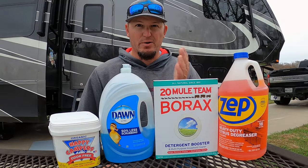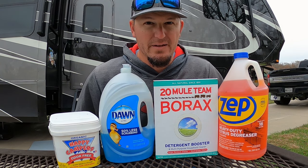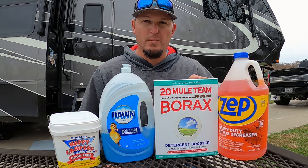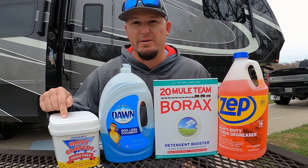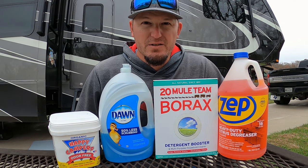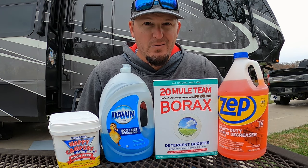Just finished flushing the front black tank. Now we got both black tanks full of five gallons of water and we're gonna head inside and add our products. We have Zep citrus degreaser, borax, Dawn dishwashing soap, and Happy Camper. This is called the biogeo method and so far it's been working out really well for us. For our gray tanks I add one cup of Zep and one cup of borax and one scoop of Happy Camper. For our black tanks I add one cup of borax, one cup of Dawn dishwashing soap, and one scoop of Happy Camper. Our tanks are pretty clean, our sensors work most of the time, and there's little to no odor. If you've got something you've been doing that's working better, let us know in the comments.